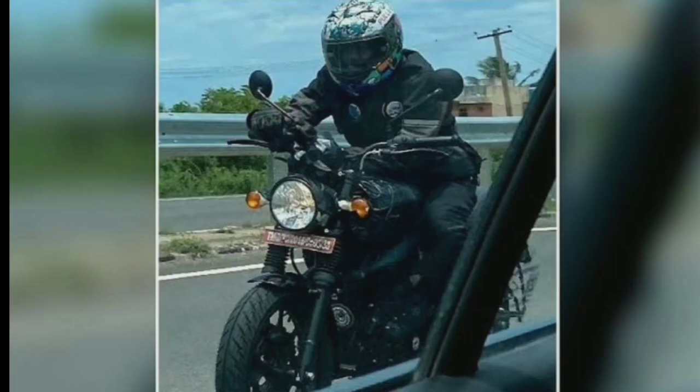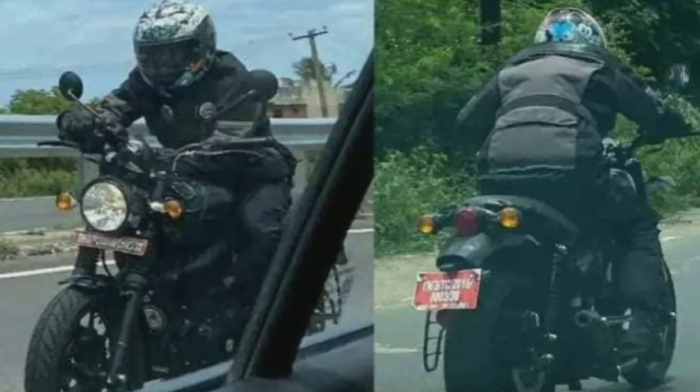You can see it in the rear suspension. You can see it in ABS — dual channel or single channel.